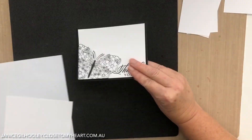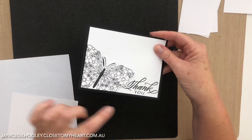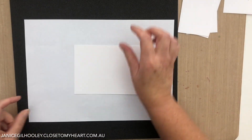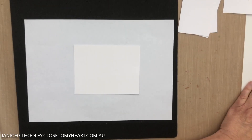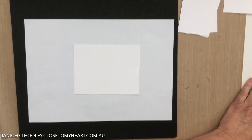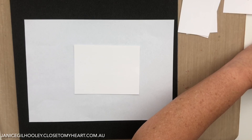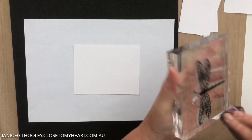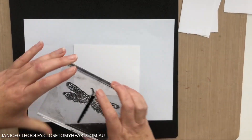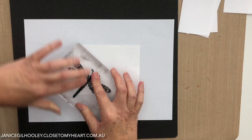The first one I've already done a butterfly version of, and now I'm going to do a dragonfly. You can see I've just stamped in the corner here, fussy cut around and raised it up. I keep scratch pieces of copy paper that haven't quite worked. When I'm inking up my images, especially a large one, I put it down and put the ink pad onto it rather than inking straight up on the pad - I apply the ink this way.